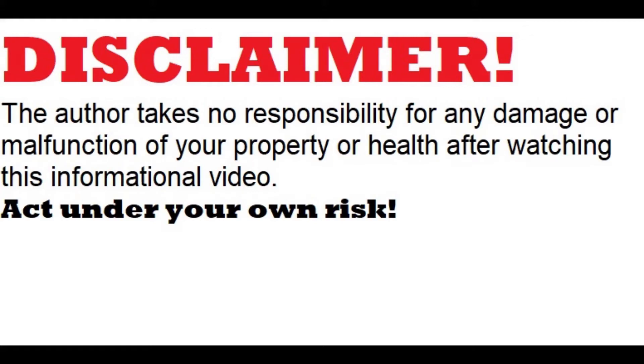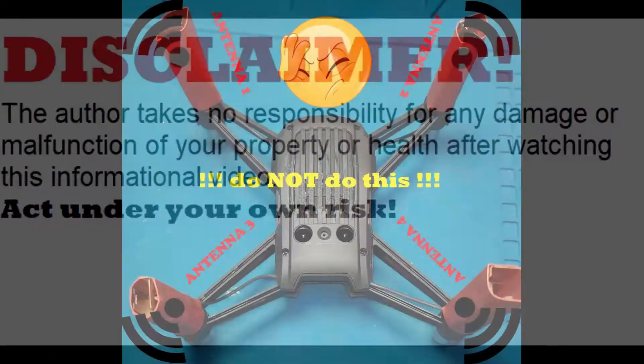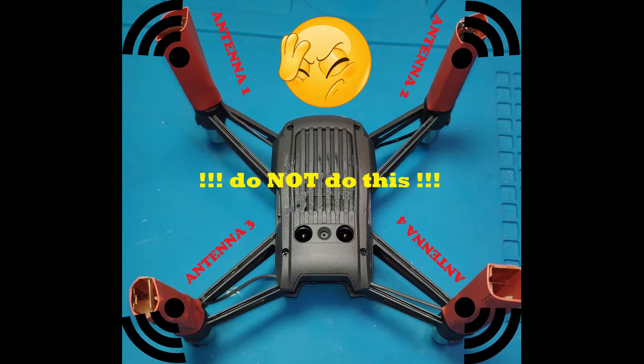Hello friends. This is the first video from me showing what and how not to do.